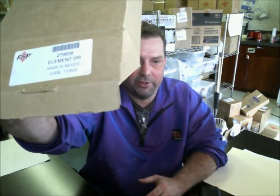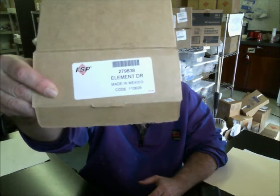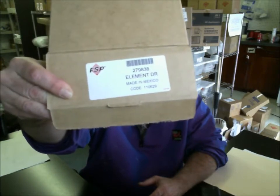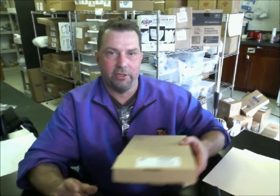These are not aftermarket parts. You'll find in the fact sheet I'll attach to this video some information regarding this part. This is what the box should look like. You should see the FSP logo, which stands for Factory Specified Part. If you see anything else, any other kind of names, generally it's going to be aftermarket parts — less the quality.